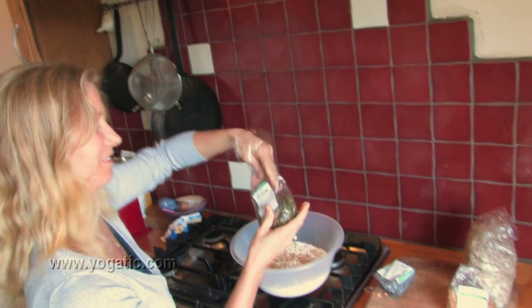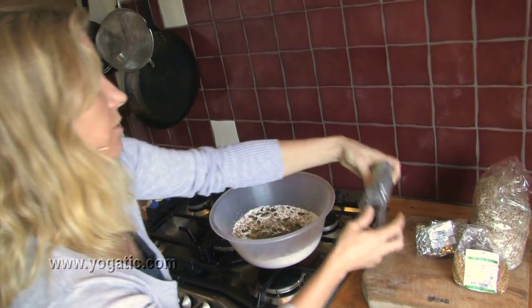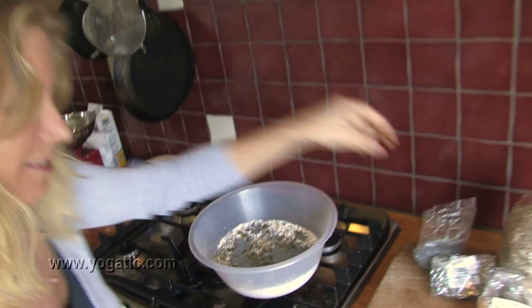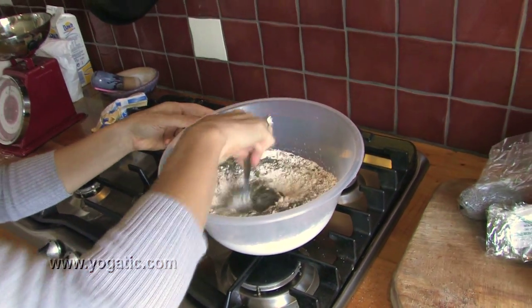I love pumpkin seeds — I don't do too many of those. And finally the poppy seeds. Once more, just mix it through.